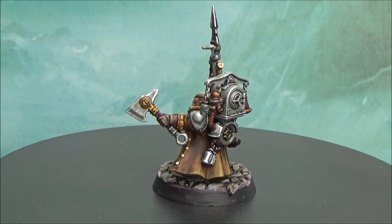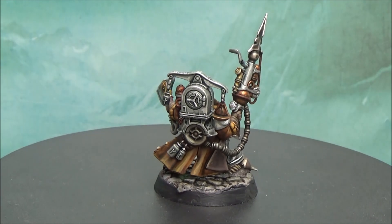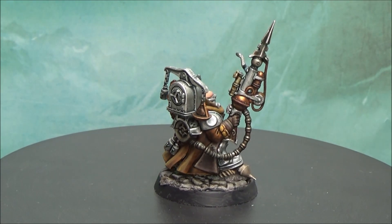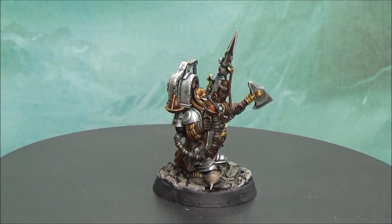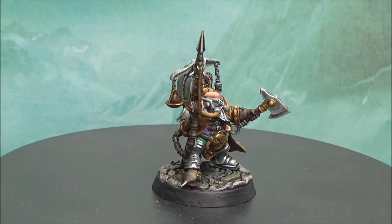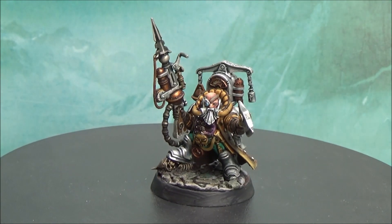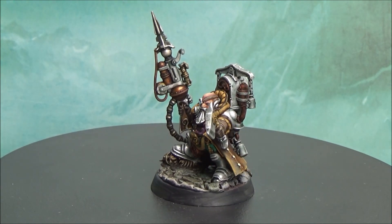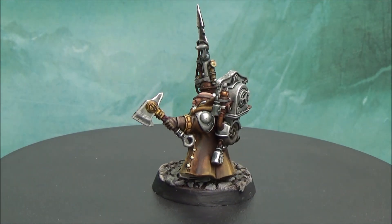If you want to know all the details, of course there is a tutorial in the channel, just here in the description. I used metallics for most of the armor and the backpack, and I played with copperish colors and brass colors to give a little bit of variation. For the shirt and the trousers I went a little bit more fancy — light purple for the shirt and green for the trousers.